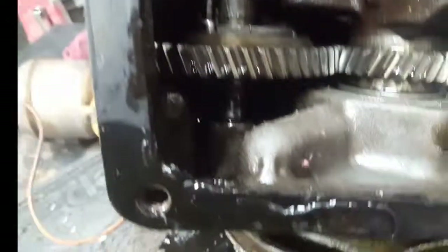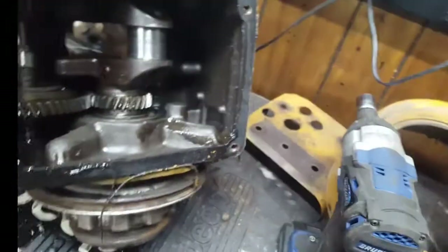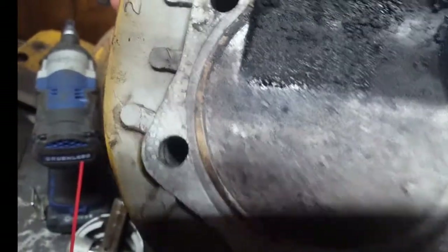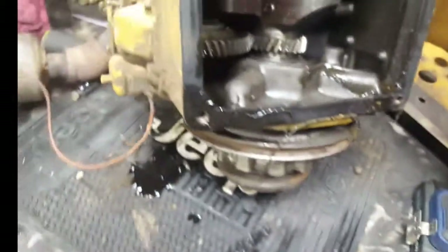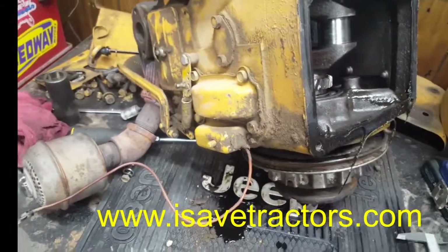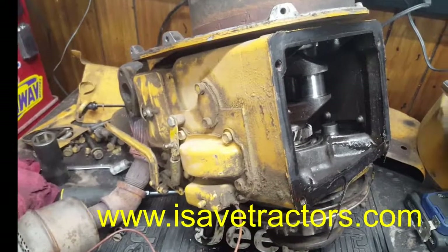Camshaft looks okay. Cleaned all the pieces out. I'll flush the block real well. Got a little bit of carbon buildup. I'll get on Ice Safe Tractors and we'll order the parts up and get it back together. I'll be back when we're assembling it.